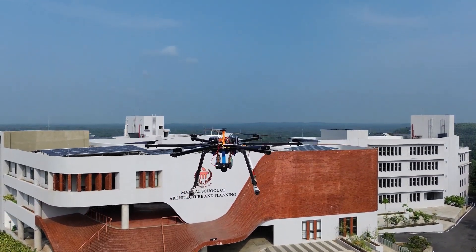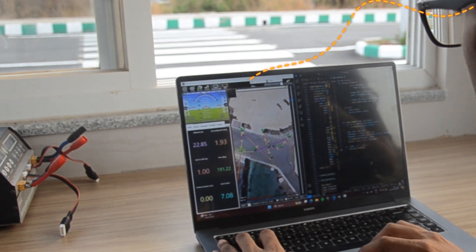These images are then transferred over to the ground station over a point-to-point communication network.